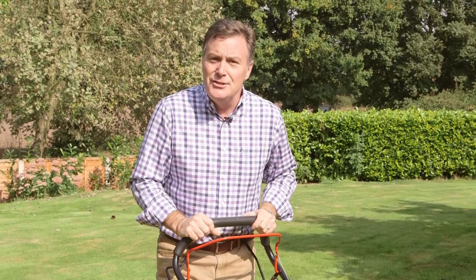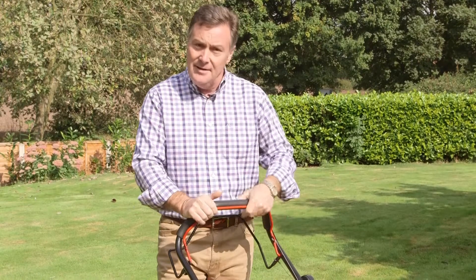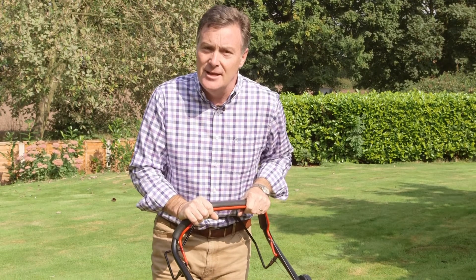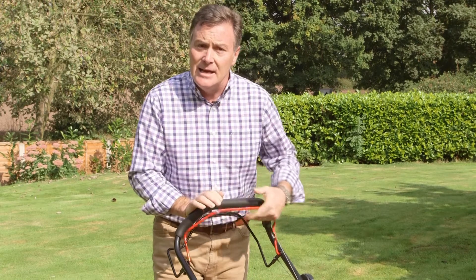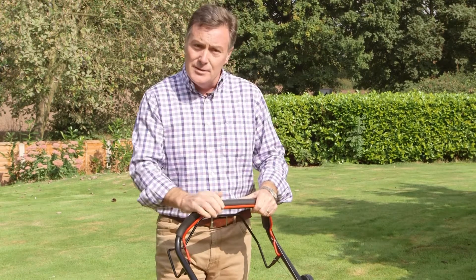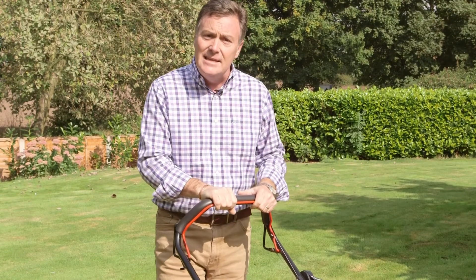There you can see it makes a lovely job of mowing the lawn. It's got a couple of safety features — this red handle here is the engine cut-off lever; you have to have that engaged before you can start the engine, and as soon as you release it the engine will completely cut out. To move the mower forward and engage the rear roller, we use this lever at the back, so very easy to use.